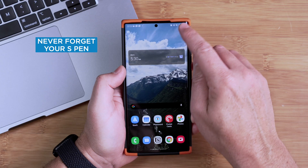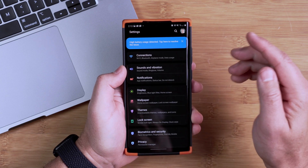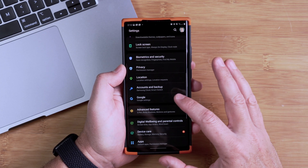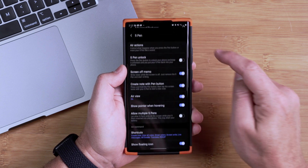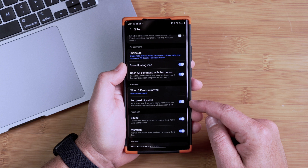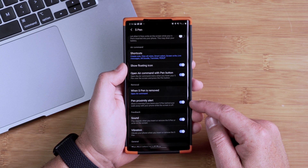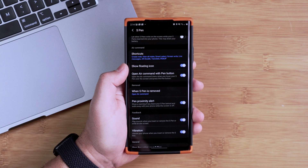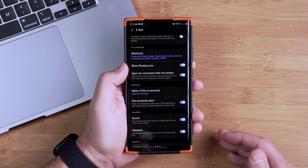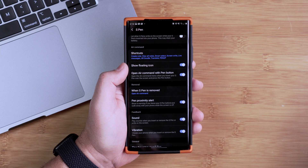If you use your S Pen a lot and fear leaving it somewhere, you can set a notification to prevent that. Go into Advanced Features, then S Pen, and turn on Pen Proximity Alert. With it turned on, if you leave your S Pen somewhere and walk away, you'll get a notification on your phone telling you the S Pen is not in your phone, prompting you to go back and get it.